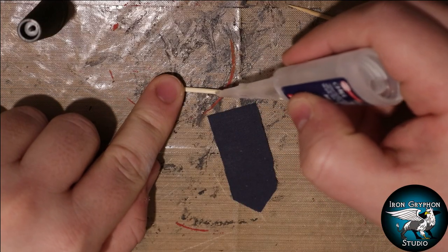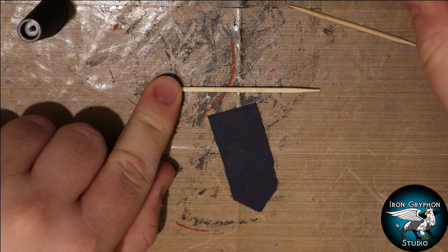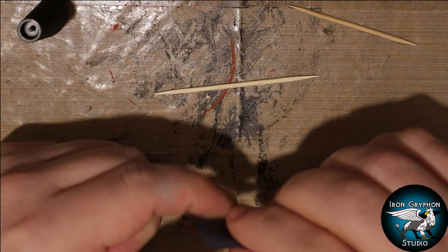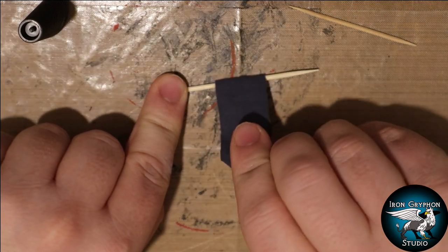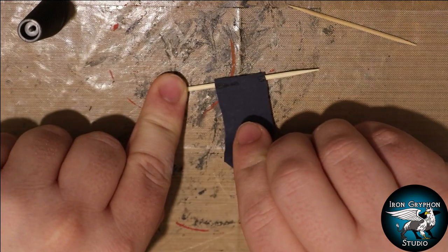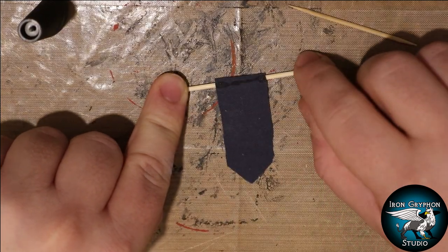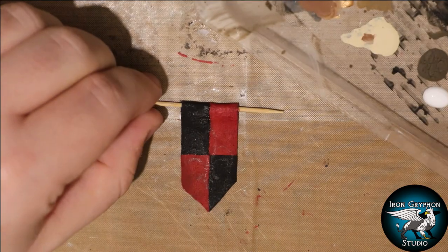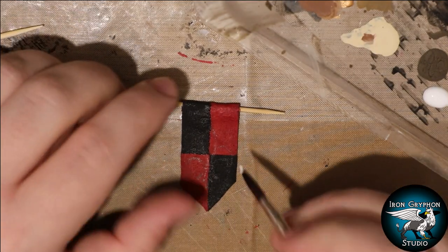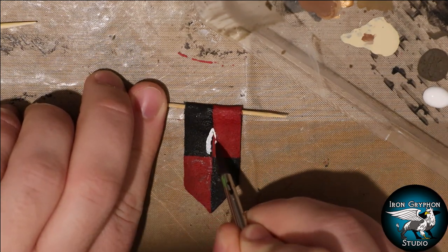I added some banners to the back walls. For this I used some cocktail sticks and a little bit of cloth cut out of an old pillowcase, then added a lot of thin superglue to the cloth to help it dry rigid and solid ready for painting. I painted it in quarters, black and red, and then penciled on a fleur-de-lis so I could paint that with a bit of freehand.